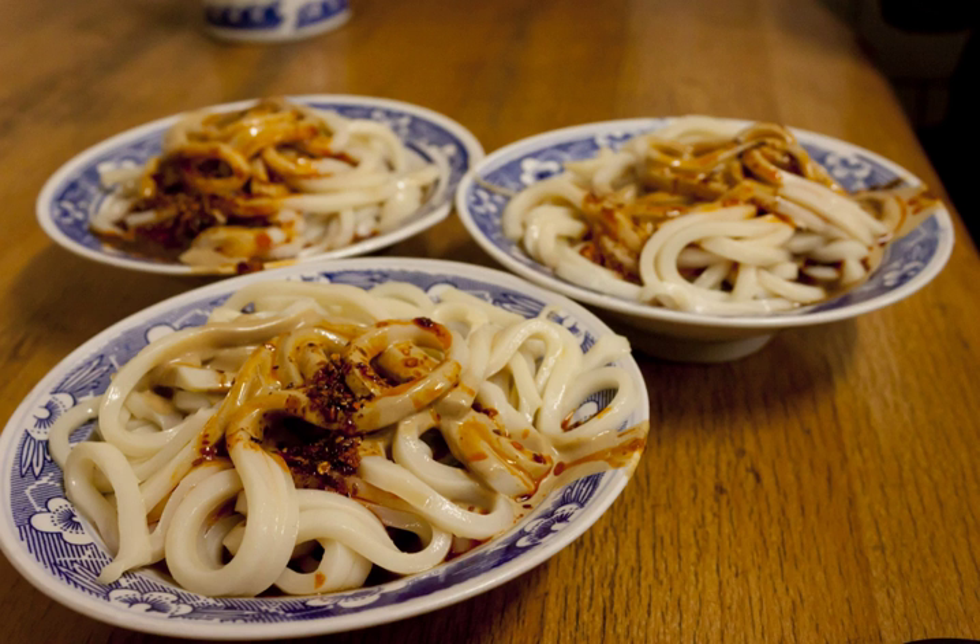Liang pi literally means cold skin, although it contains no animal products. There are several ways of making liang pi. First, wheat or rice flour is turned into a soft dough by adding water and a little bit of salt. Then, the dough is put in a bowl, water is added, and the dough is rinsed until the water is saturated with starch from the dough, turning into a muddy white color.